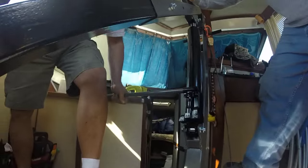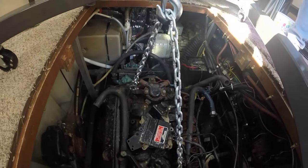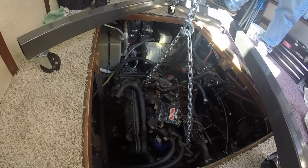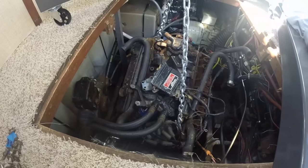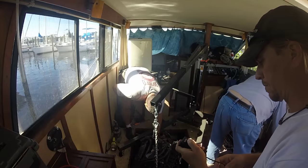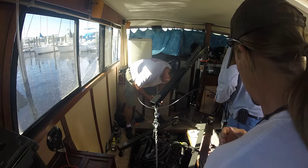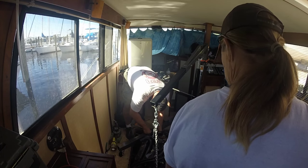Now that all the wires have been loosened, everything's taken loose, the motor mounts are loose, and the transmission is loose, we've got the chains hooked up to the lift. We're going to very slowly start lifting — you can see it moving. It's literally just sitting on the motor mounts at that point and it comes free. There it is — it's free. We're taking our time, being very careful. Everybody's watching, and if someone sees something dangerous they'll holler to stop.